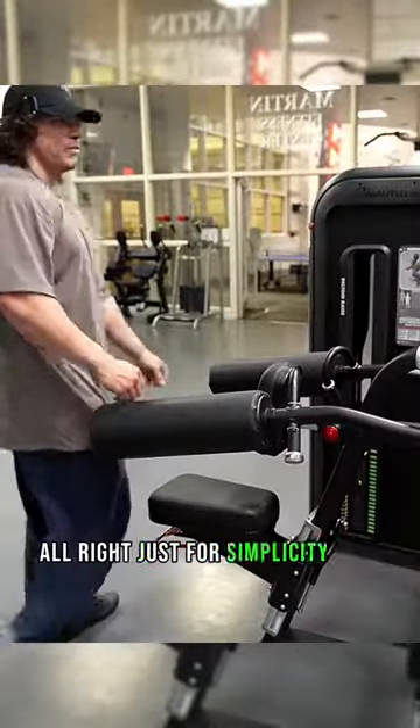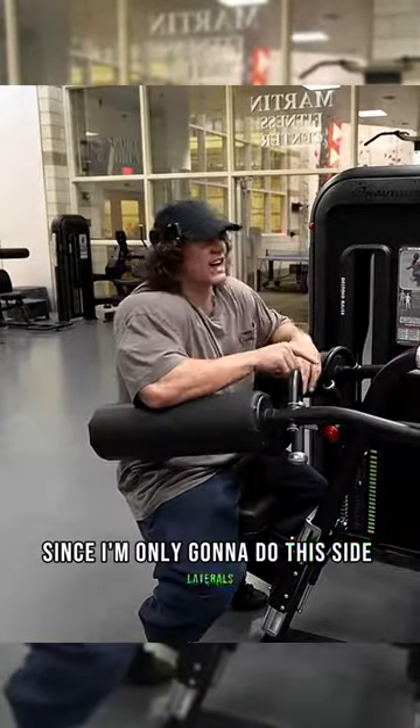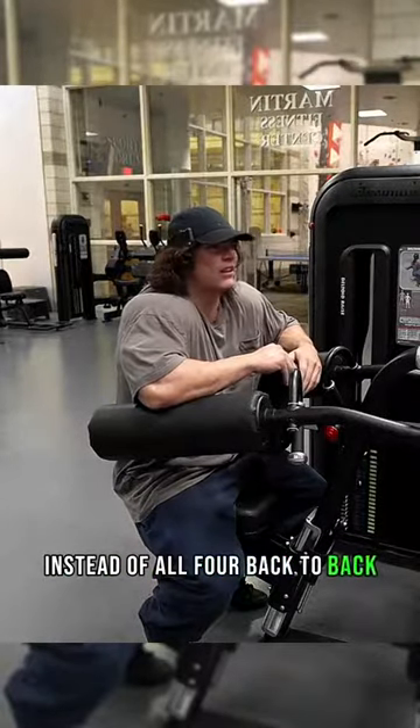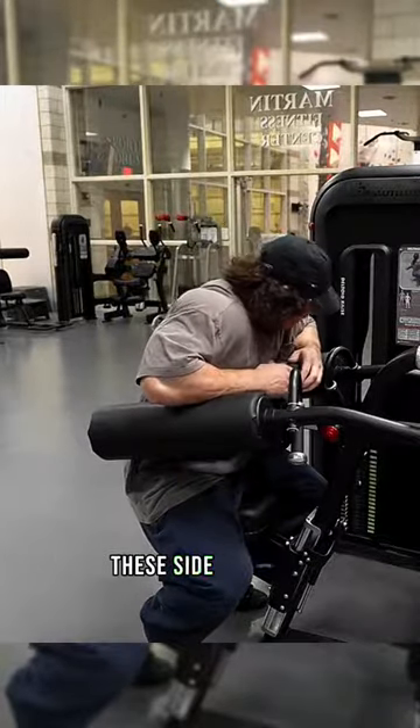Just for simplicity's sake, since I'm only going to do side laterals and then maybe a shoulder press, I'll just show one set of each instead of all four back to back because it really is kind of just the same set. So I'm going to sit here for four of these side laterals.